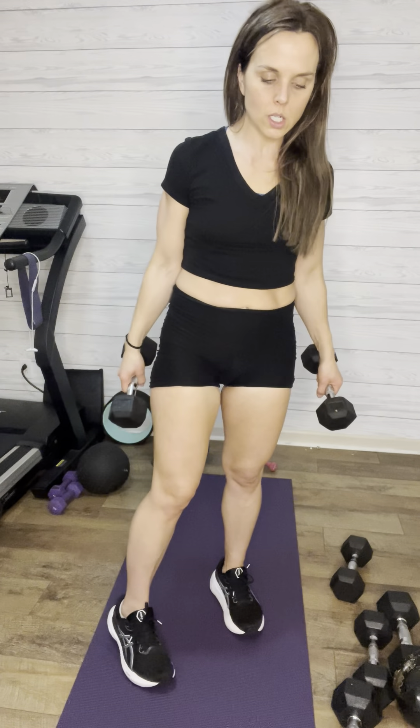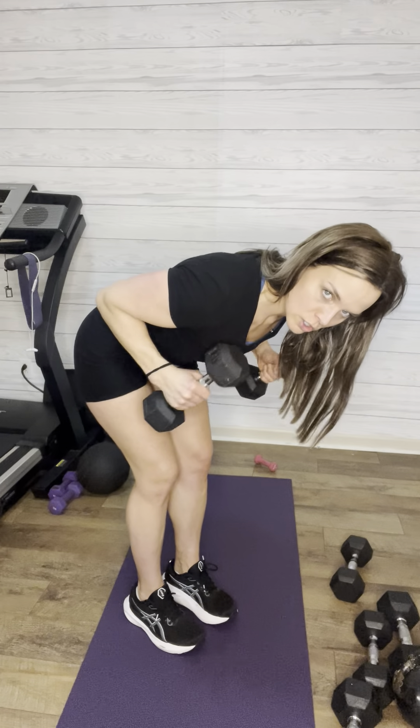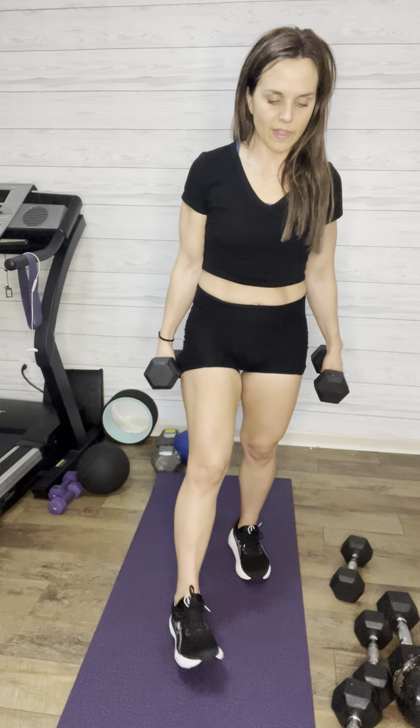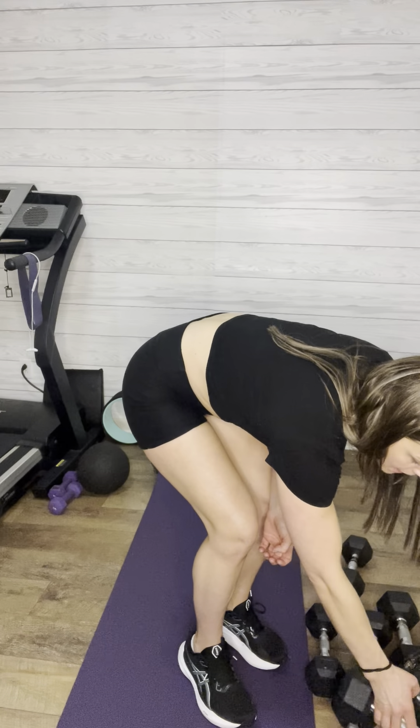We're going to do a little number series here again — we did twos the other day, today we're doing fours. We're going to do kickbacks starting off with a little bit of triceps. So we're going to go four kickbacks, and then four alternating front raises. That's why you're going to grab a lighter weight than you probably could do for your kickbacks. Some people don't like front raises — if you can't do them, just do some quarter laterals. You're going to do 10 of those, and the next one gets real spicy — it gets our heart rate up and it stays up almost the entire rest of the workout.